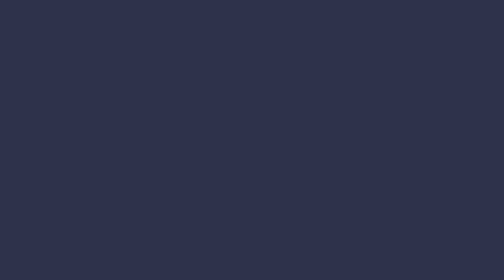This is a disconcertingly huge box. Let's see exactly what it is I got myself into here. Here's the telescope itself. Oh yeah, what a beast — the size of that thing.